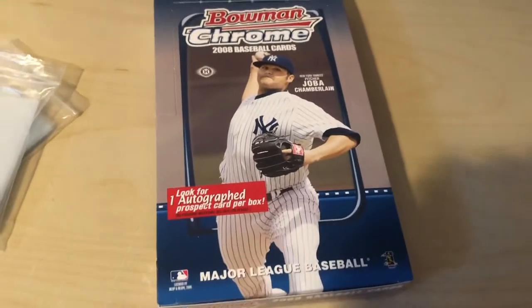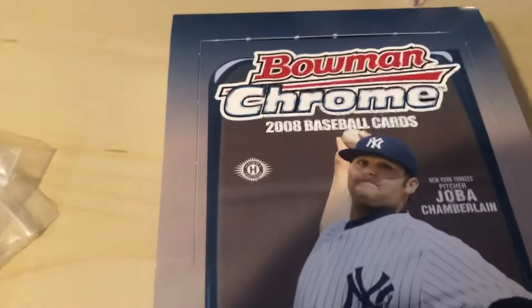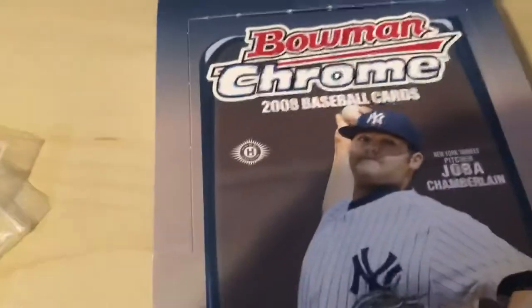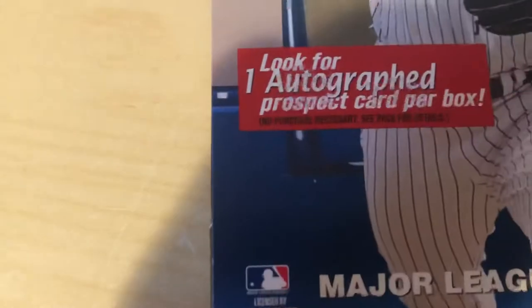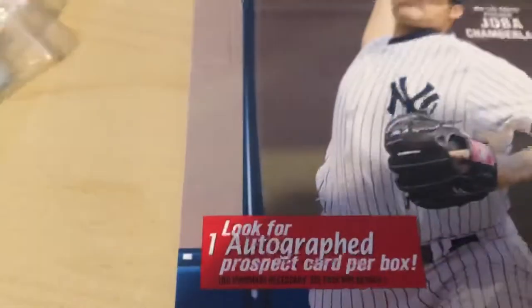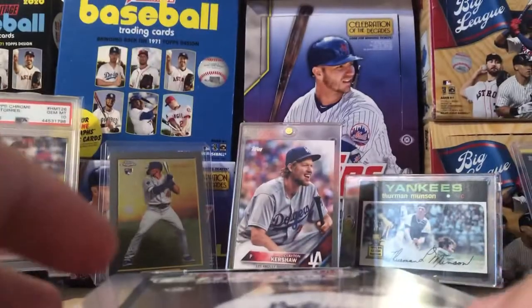Hey guys, what is up? It's AJ here, and today we have a new video. We're doing Bowman Chrome 2008. There are Bowman Chrome draft cards in here, I believe. We are due one autograph per box. It could be a redemption, which would really suck, but we'll see. Joba Chamberlain is on the cover of it. Let's pull the packs out.